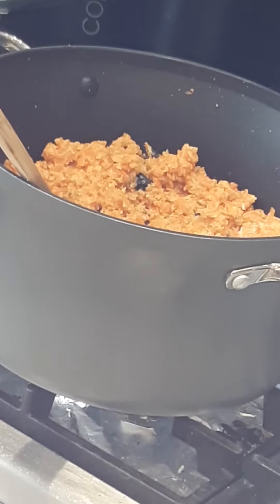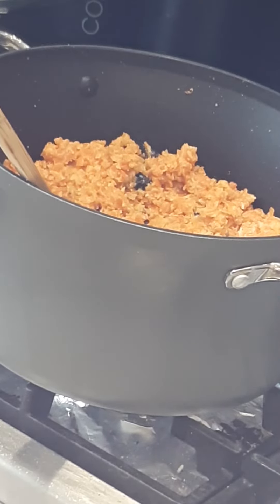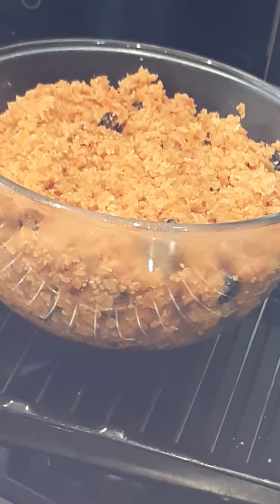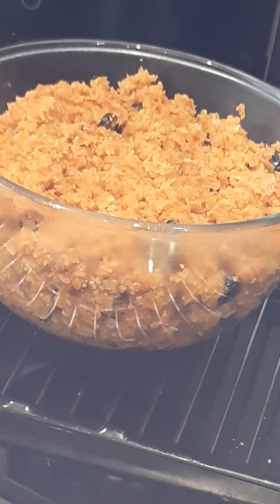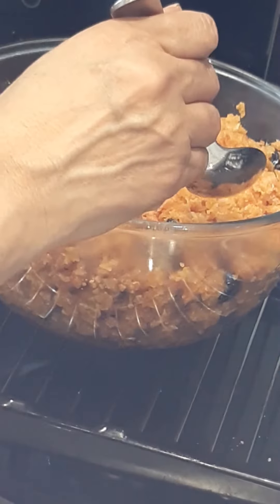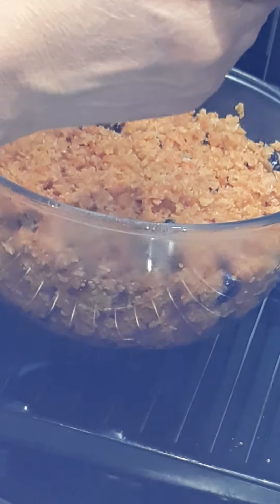It looks ready now. Time to serve — I'm going to serve it in a bowl and show you how it looks. Kijrela is ready, so I'm going to try a little bit and see how it tastes. Wow, it's yummy!